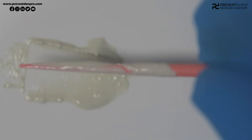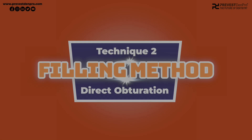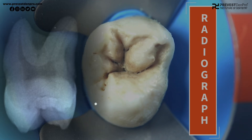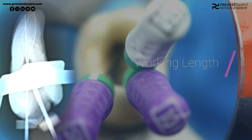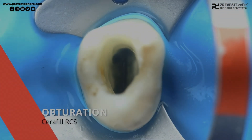The second method is the filling technique or direct obturation. We will now demonstrate the filling method with Seraphil RCS. Here is a maxillary molar and this is the pre-operative radiograph. We did the access opening, took the working length — this is the working length radiograph — and finally prepared the canals with the ProTaper Next file system.